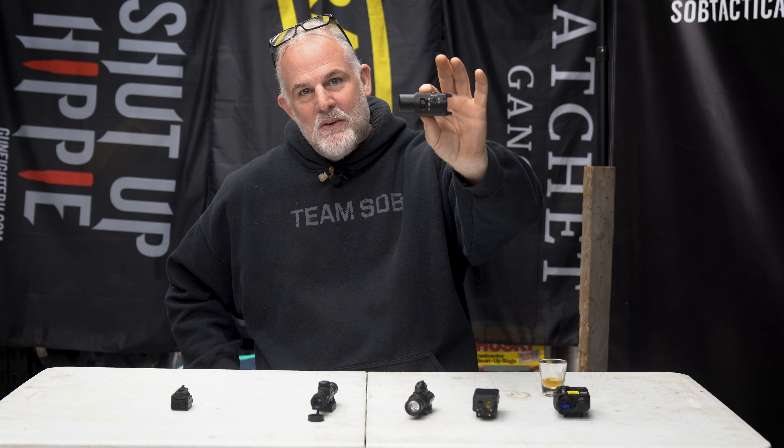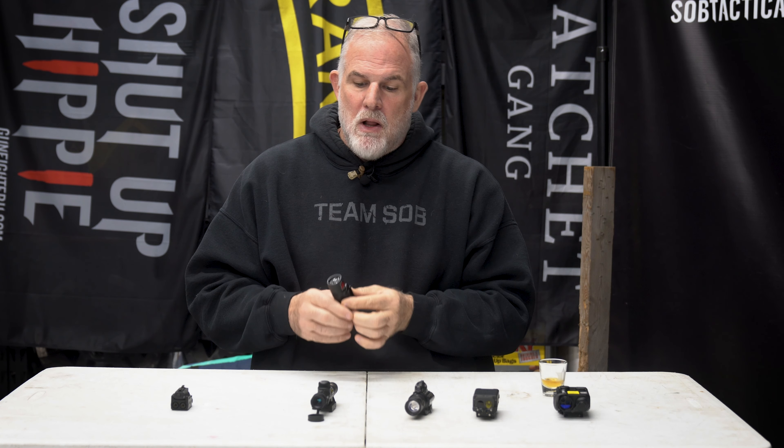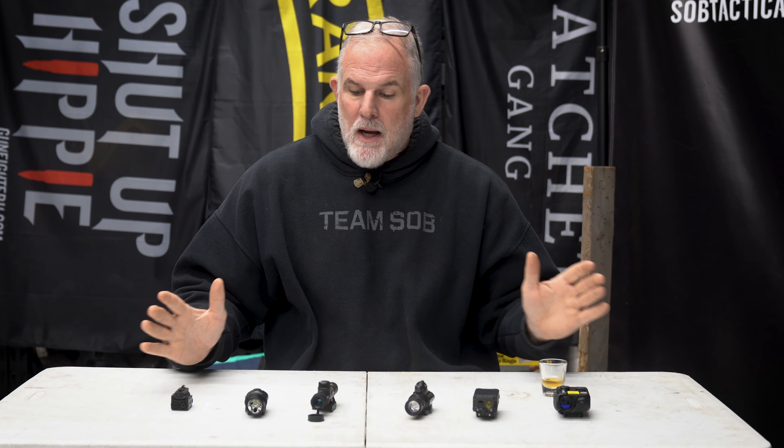Streamlight figured that whole process out in a 3.8-ounce package — white light, IR laser, and IR flood in the smallest, lightest form. So why not just mount that on the gun? This is what I got from testing so far. I still need to test all the lasers and floods against each other. Without testing, I think the Luna is going to be a permanent addition to every helmet I own — they're only about 300 bucks, have screws, and I'll just screw them to my helmet.